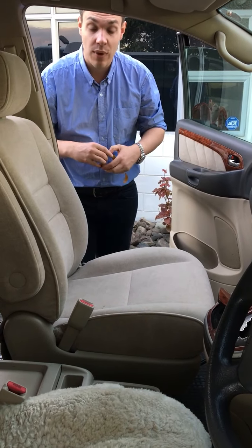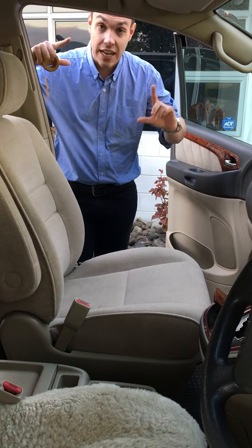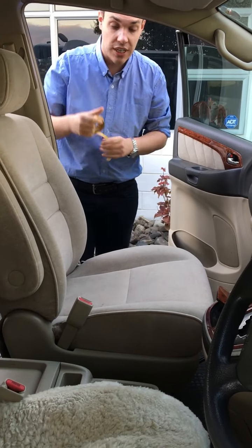This is the second video of how we're going to measure the seats. Remember to download the sheet that says to measure your seats.